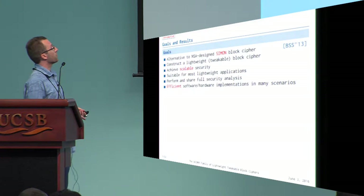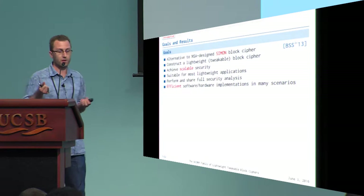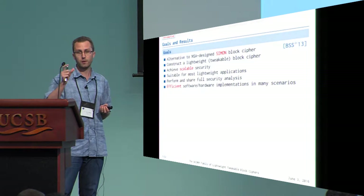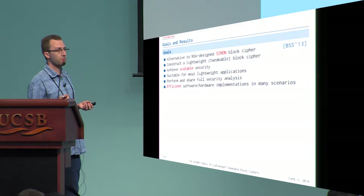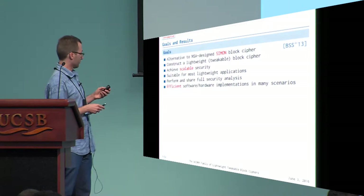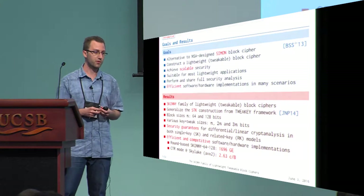Concretely, what we want is to construct a lightweight tweakable block cipher that is as lightweight as possible, very scalable in terms of the security level we want to reach, and that can provide very efficient implementation both in software and in hardware. To address all of this, we introduce what we call the Skinny family of lightweight tweakable block ciphers.